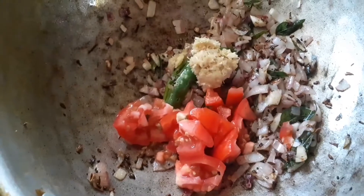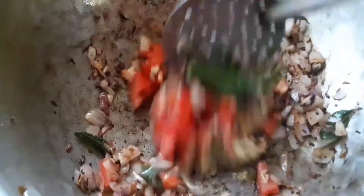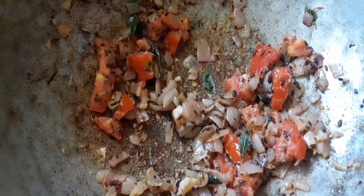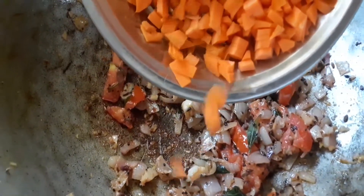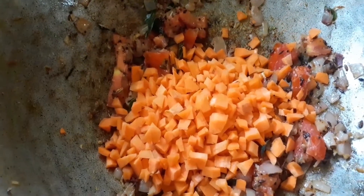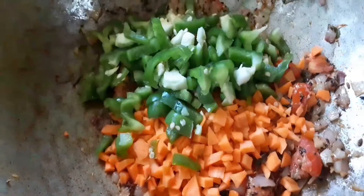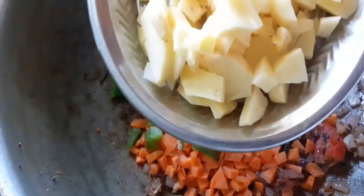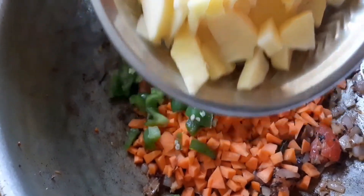We need 1 teaspoon of paste, and 2 teaspoons of paste. We will cut these pieces in the middle into little pieces. If you want to cut these pieces in medium size, you can do that as well.